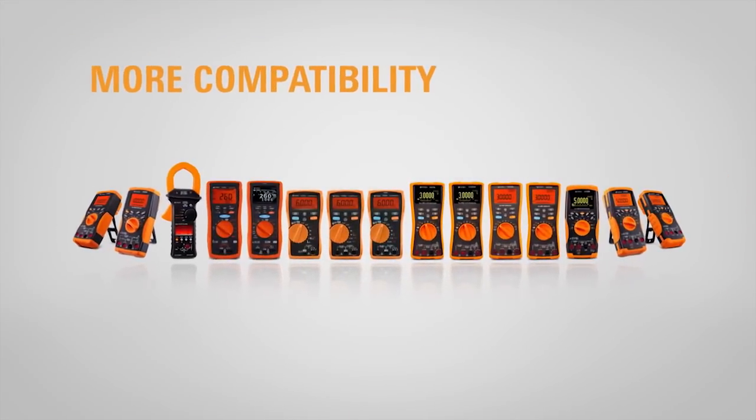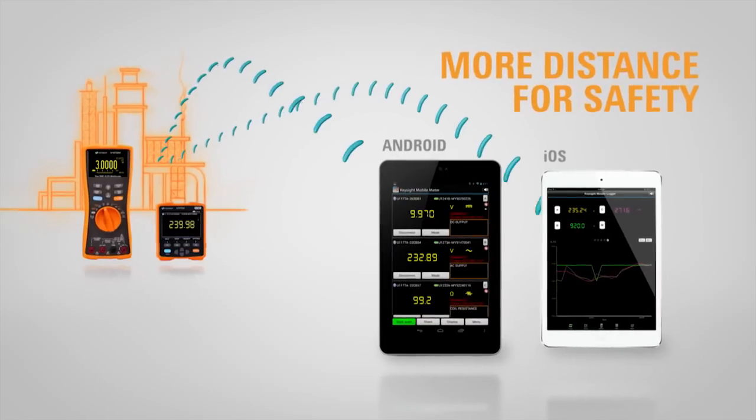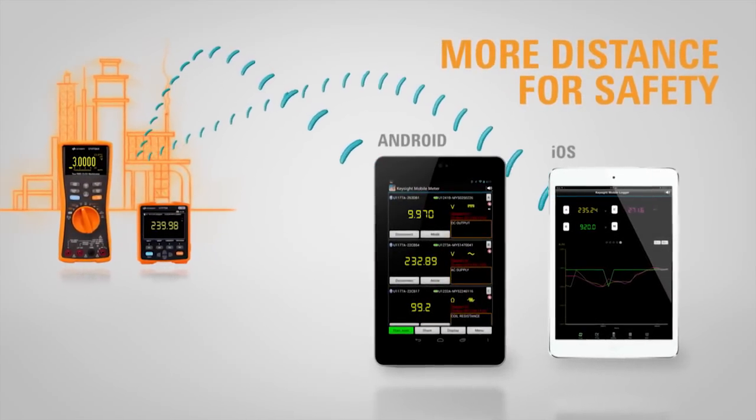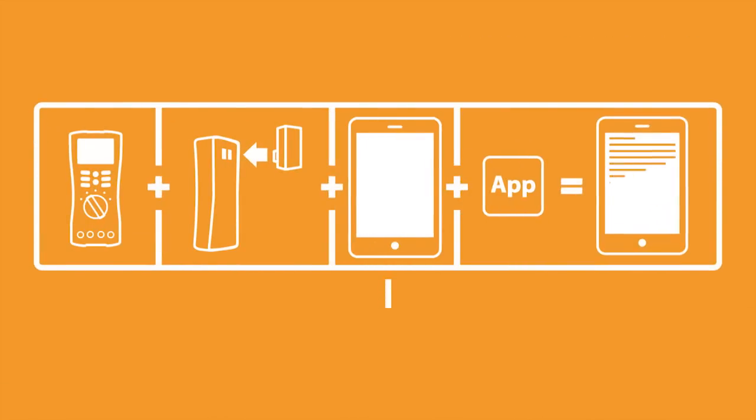Add 10 times more distance than ever between high voltage and you. Now you can view and log measurements from an unprecedented 100 meters. And of course, the remote link solution supports more display devices.